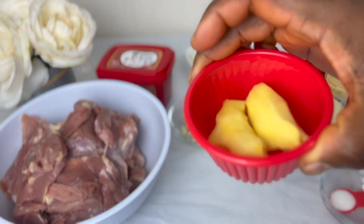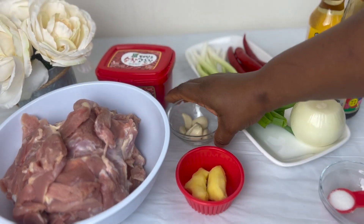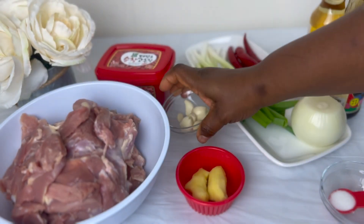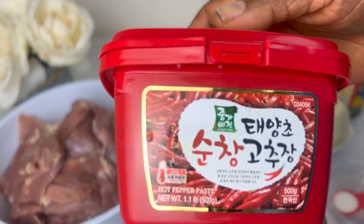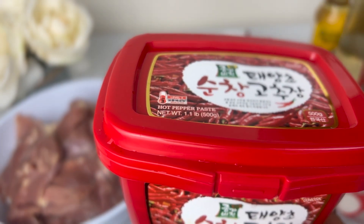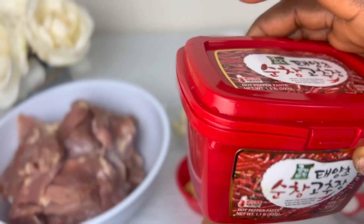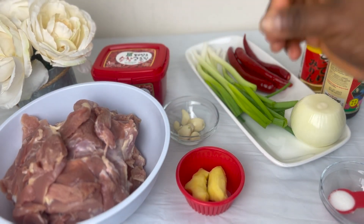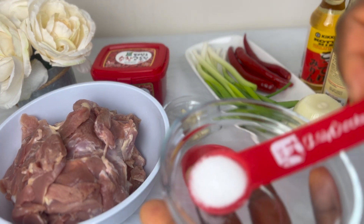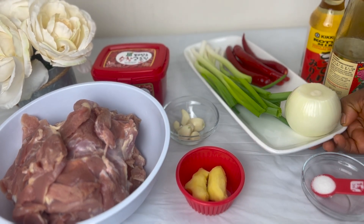I have some ginger here, some garlic. I'll be using some gochujang — this is a Korean chili pepper paste — so I'll be using some tablespoons of this. It will give the dish a nice color and some amazing taste. I have some sugar also here.